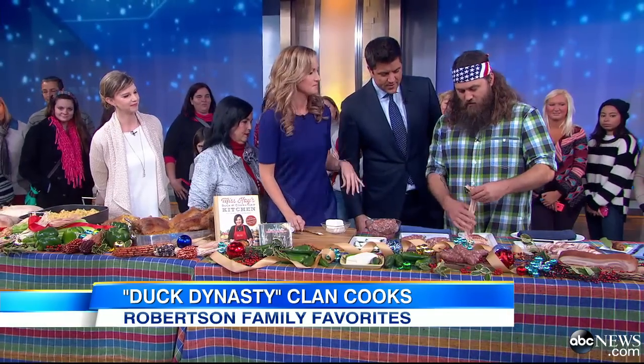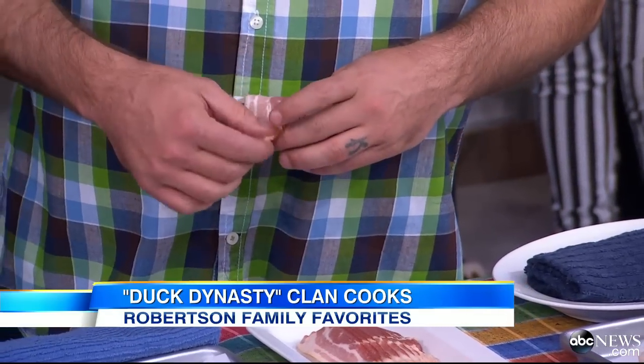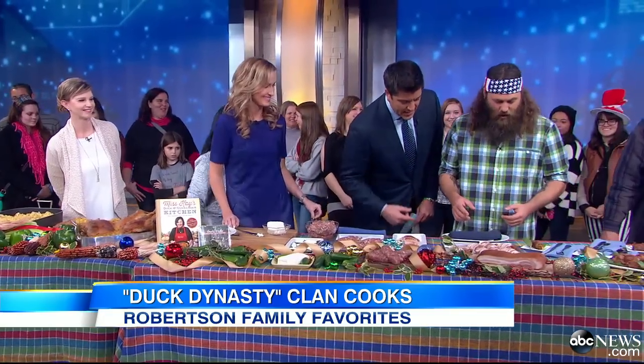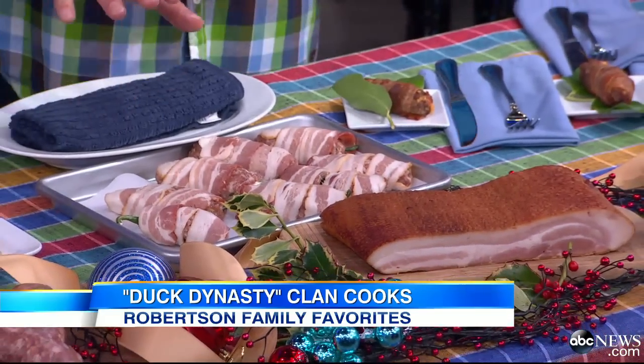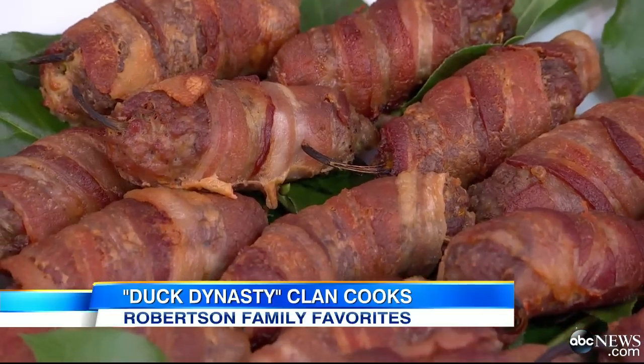I wasn't actually sure — with the Robertson family coming, when I saw armadillo eggs I was like, are we really making armadillo eggs? You never know. That's the egg — wrap it in bacon, take it with bacon and wrap it up. In case the sausage wasn't good enough, wrap it with bacon. That's what's going to hold it in to cook it. Now I grill them and get that bacon crunchy. You can get the smoky flavor, then put them in the oven after you grill them to make sure they get done. Look at them — they're all crispy and delicious.